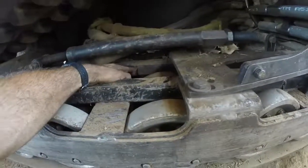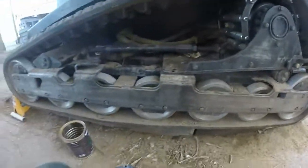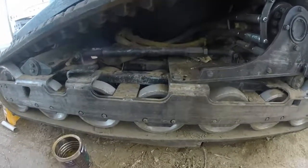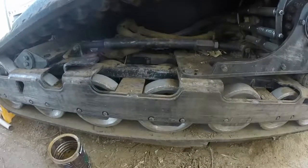This plate I welded on — now it's starting to crack in back here. It's a weak spot. I've had it happen to three different sets of track frames, so it's just a weakness that keeps happening. I decided to upgrade it.